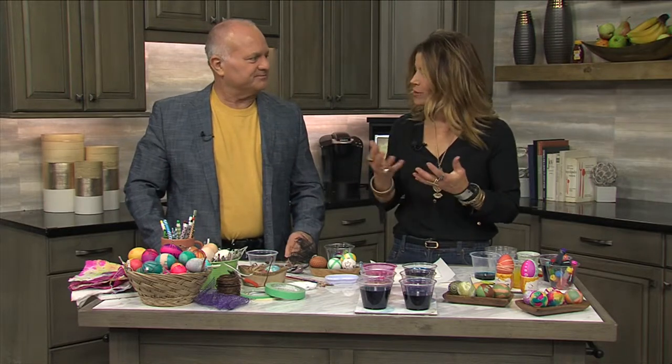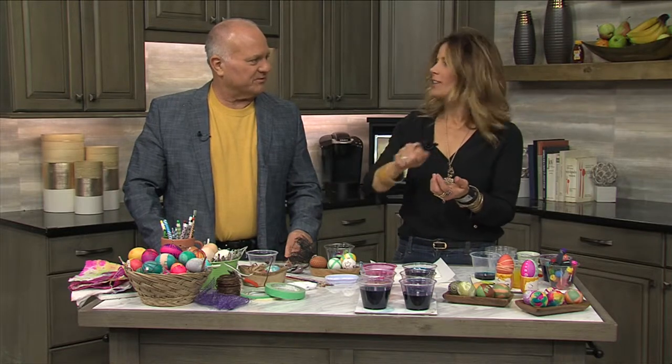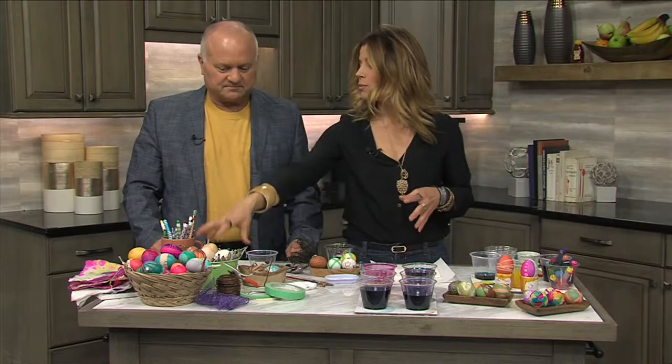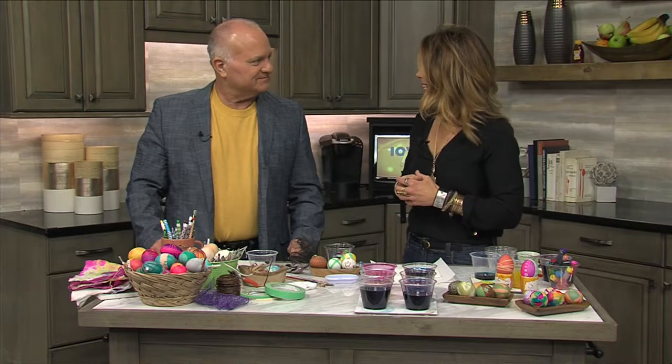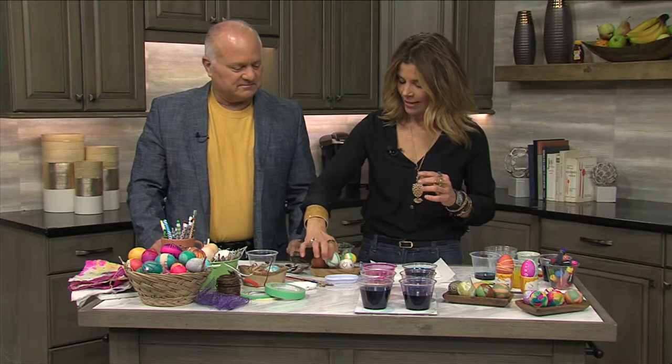A wax resist just resists the dye — so when you put the egg in the dye, the dye is not going to absorb onto the egg where you've got the wax. It's blocking out the dye from those areas. I'm working with hard-boiled eggs, of course. So let's start with taping off our eggs.